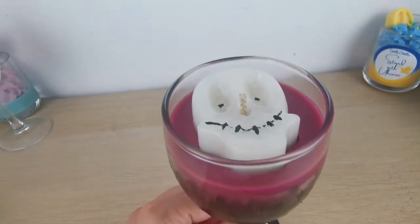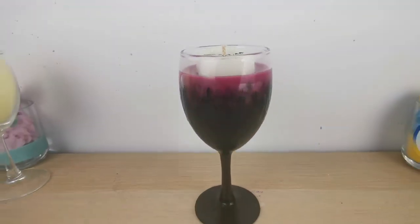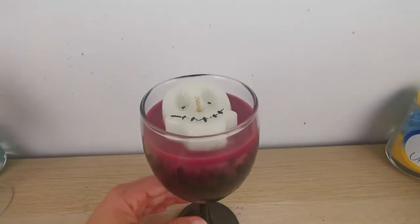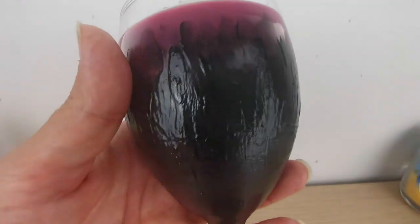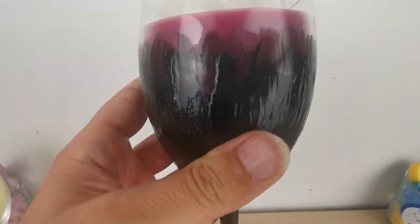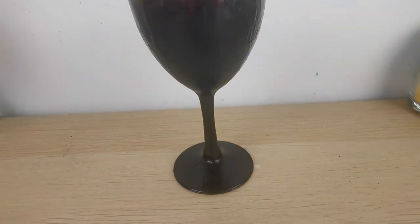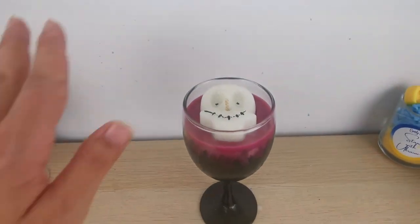This is the final candle with my skull! Let me know what you think — if you're going to make it or make something else. Thank you so much for watching and I will see you in my next project. Ciao, guys!